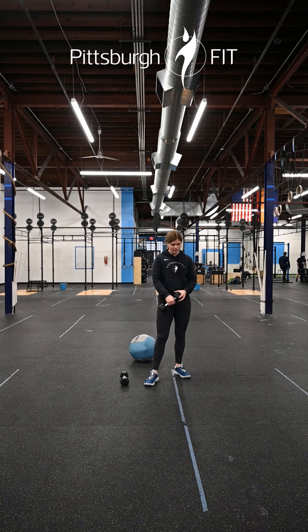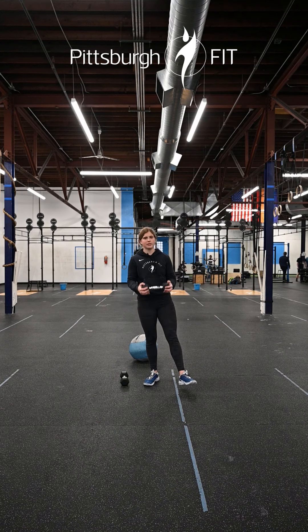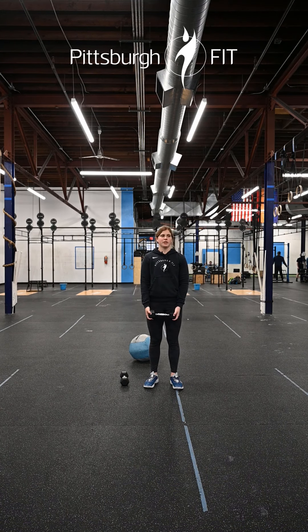After that we're gonna go into ten bicep curls. Hold both heads of that dumbbell, keeping your elbows nice and close to your body the whole time. Flex your elbows to get that dumbbell up to the front of your shoulders and then back down.